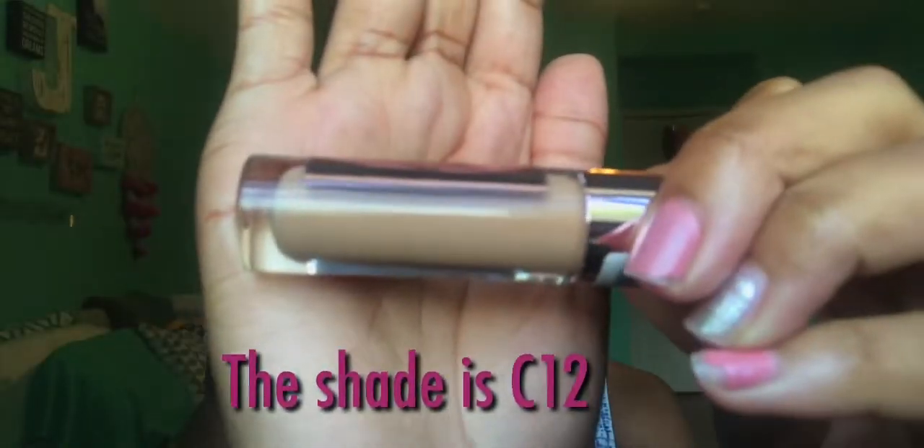I'm going with the Elf Clear Brow Gel. Use the cloudy side. Now I'm going to do my concealer. I have the shade C13, which looks like that. Use a little bit of this one, right underneath C13. That was my mother. It's like such nice coverage.